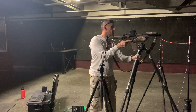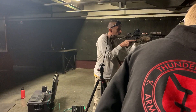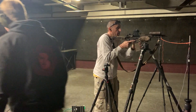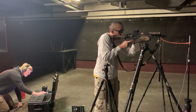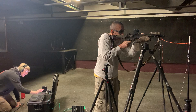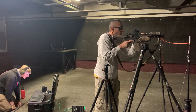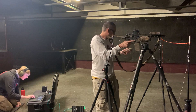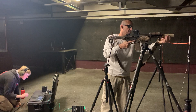The first shot will be unsuppressed — so first shot will be loud. I'll give you shoot his ear. Whoa. Loud. 170 shooter here. 170. It's loud.